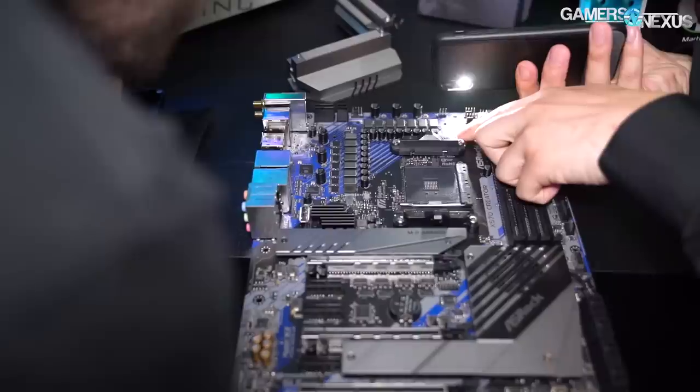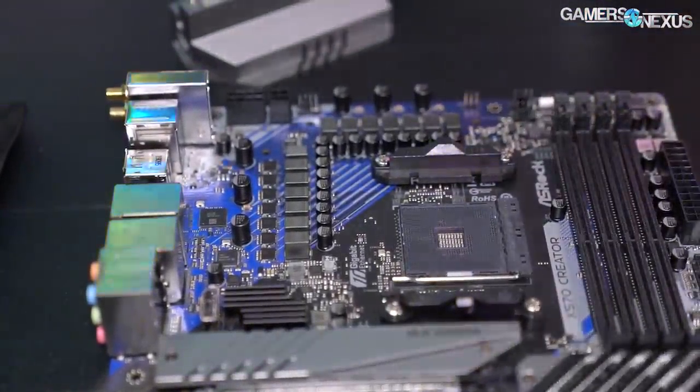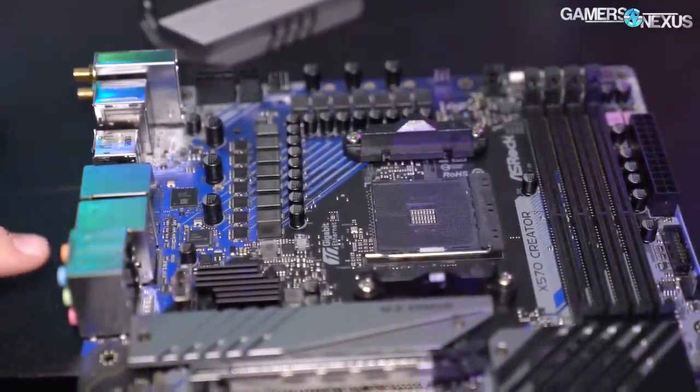The Creator board — we have a separate video going up with a PCB analysis. That's the one we disassembled here. It's using a 35201 controller, and we've got some close-up photos of the power stages as well.